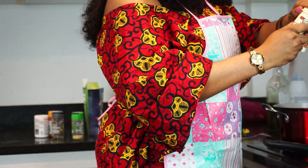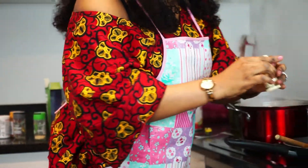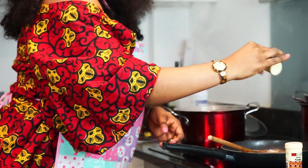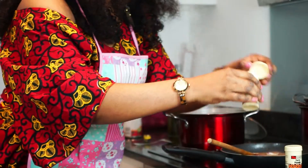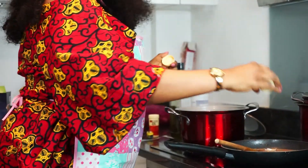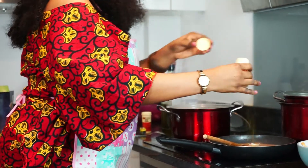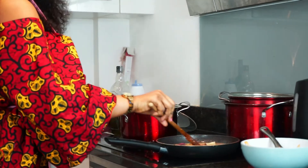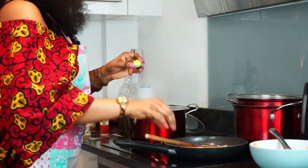Here I'm going to add thyme — just a little — and a little curry powder. Then Maggi.